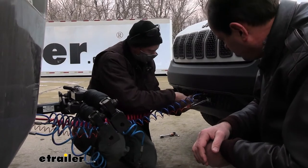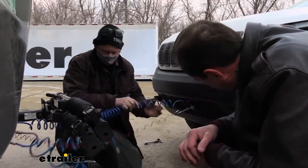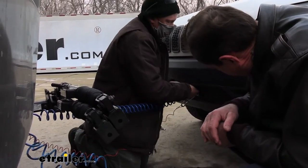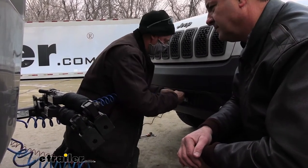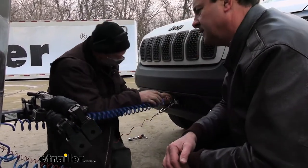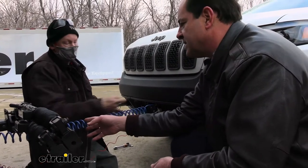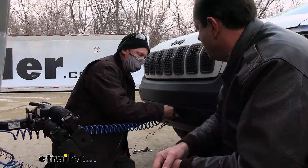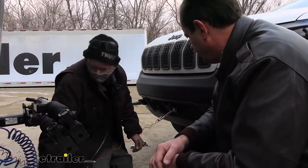The airline for the supplemental braking system works like a quick-disconnect air tool fitting — push it on and it snaps into place. Joe explains that the system works by sending air pressure to a cylinder mounted on the brake pedal, which pushes the pedal down for proportional braking.